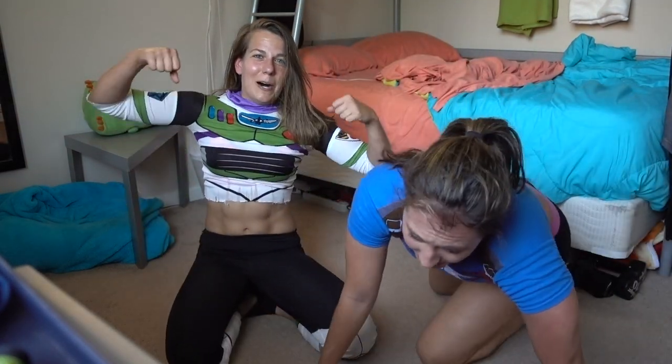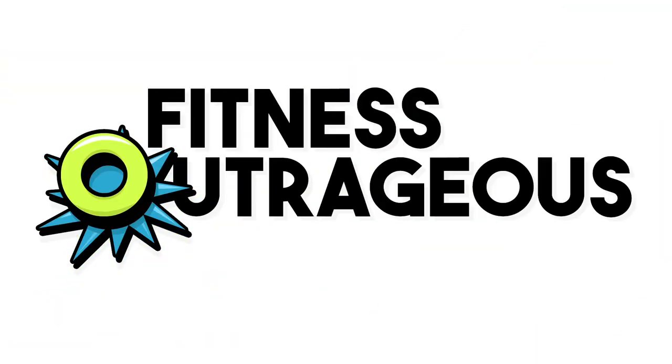And you are Halloween Pumped! Hey best pally, I'm Ally, and welcome to your six-minute muscle pump before you go out for Halloween.